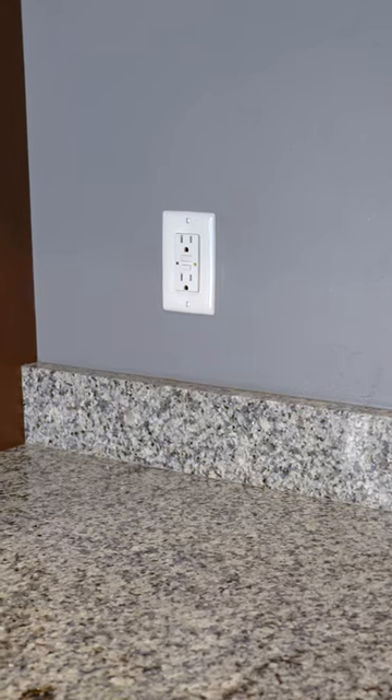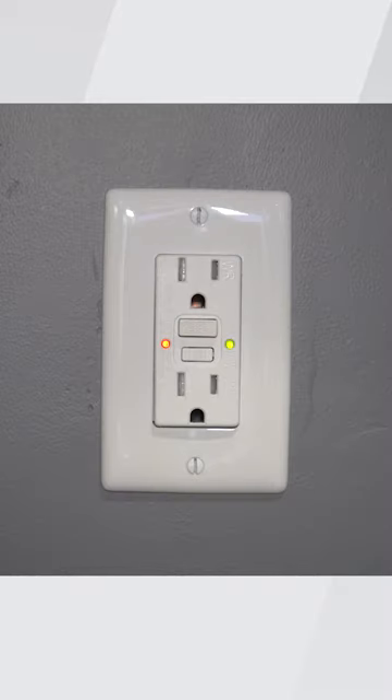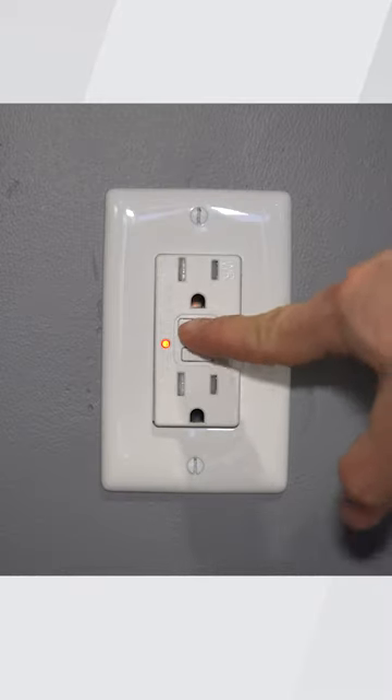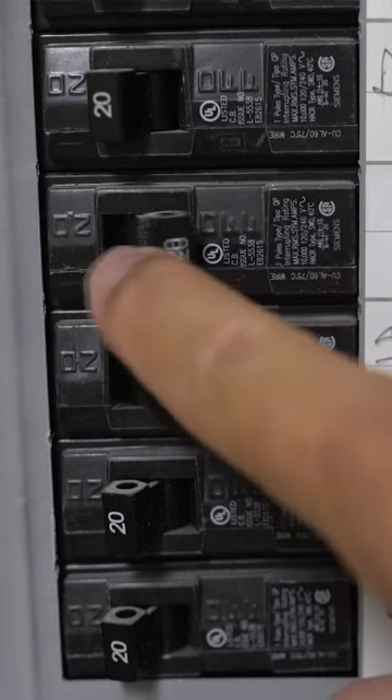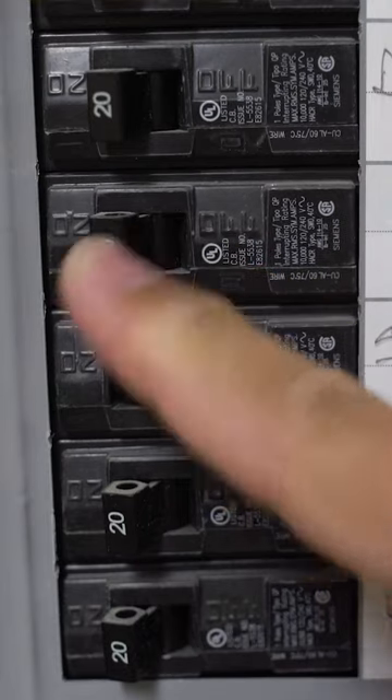A few things that a homeowner can do if they have a sump pump and it's not coming on: if the pump is plugged into a GFCI, it may have just tripped and you push that reset button and the outlet may come back on. It may be in the electrical panel where you have all your breakers — one of those may have tripped off, possibly the one that this pump goes to.